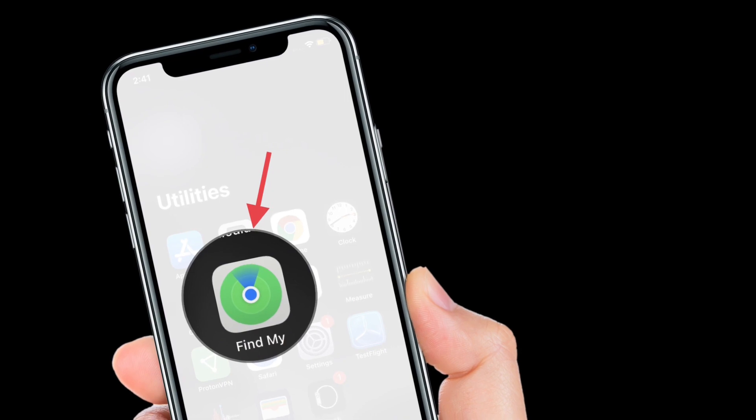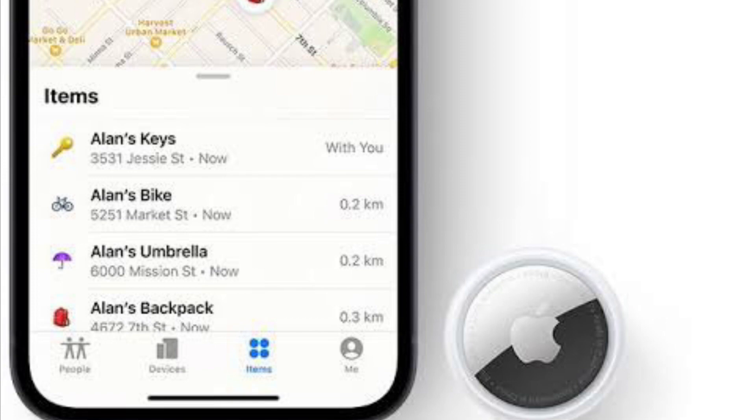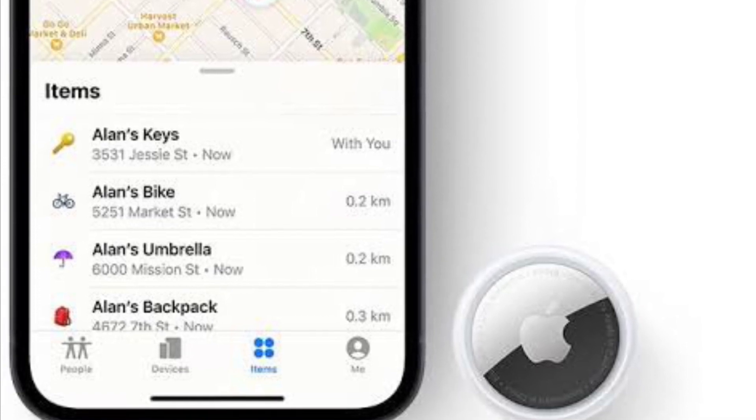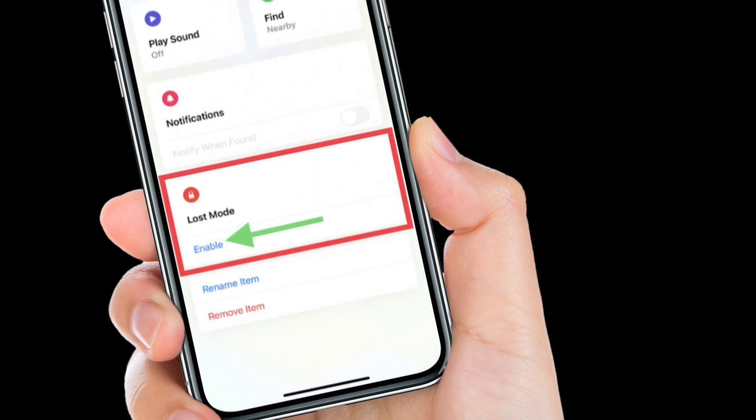First off, launch the Find My app on your iPhone. Then, tap the Items tab at the bottom. After that, tap the AirTag that you want to mark as Lost. Next, swipe down on the card and under Lost Mode, tap Enable.